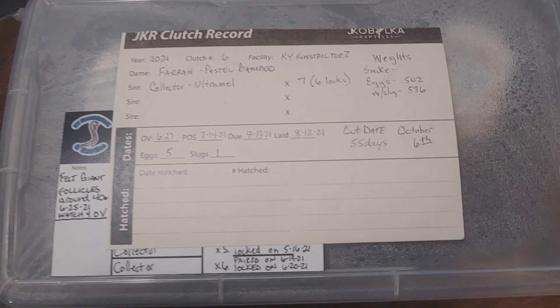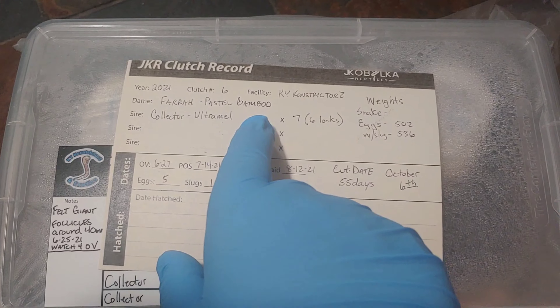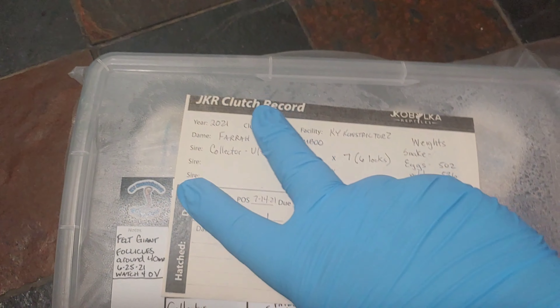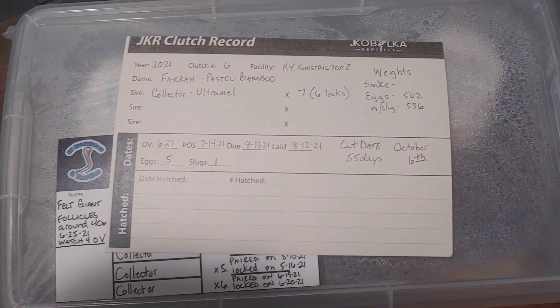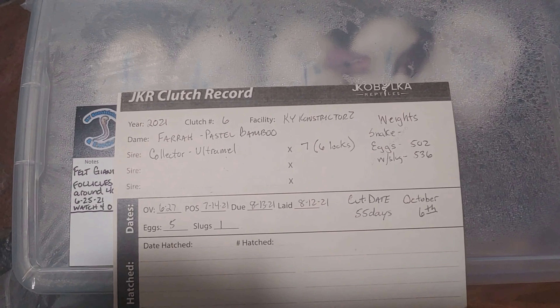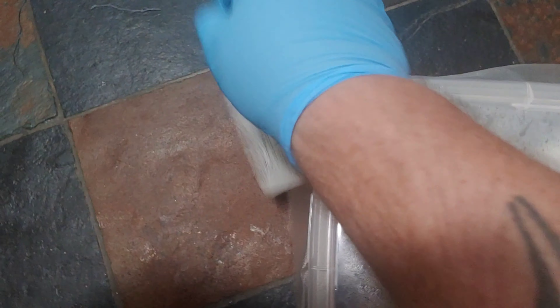Okay guys, like I said clutch number six. It's Pharah — she's my pastel bamboo — bred to a collector named BB Collector. What's up Sean, who is an ultramel. Anyway, we had five eggs and one slug and we're going to cut these eggs here today, and when I say we, I mean my oldest daughter Lexi.